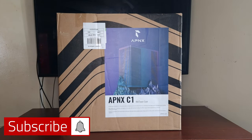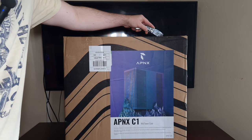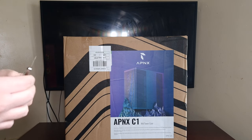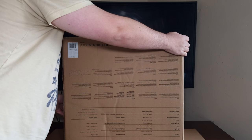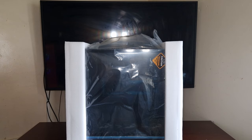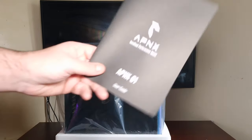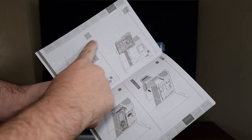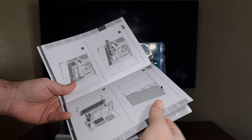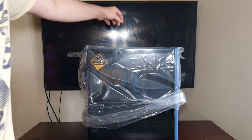Let's get the APNX C1 mid-tower case unboxed. It has very good, premium foam packaging so it wouldn't get damaged in shipping. Here's the manual - it tells you everything that's included and gives you the overall layout of the case. Let's take off the peel.